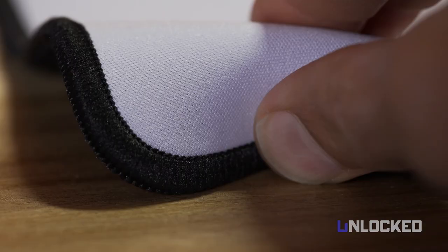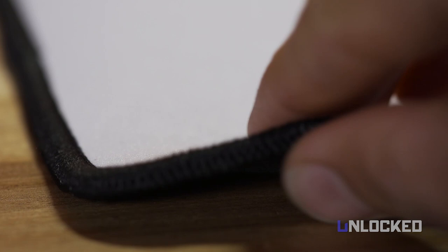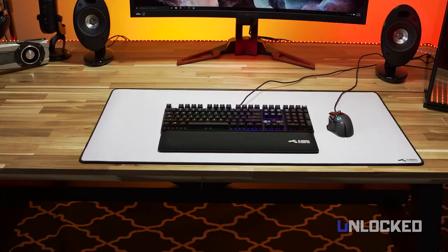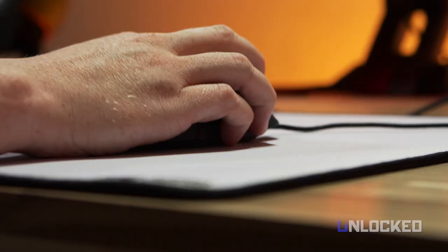Now, it's not pure white — there's still some black stitching on the sides and black rubber on the back. We would like a 100% white option, as well as other colors. Of course, the thing about white is it gets dirty fast. They say it's machine washable, but we didn't get a chance to test it, and we filmed this before our greasy Doritos fingers demolished it, so it's something to keep in mind.